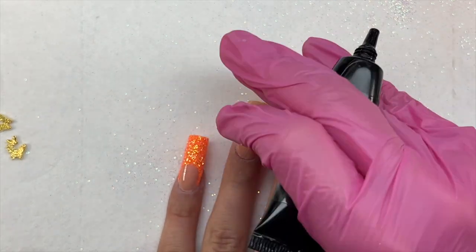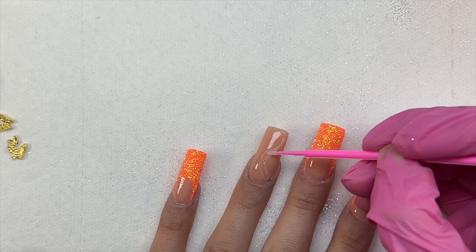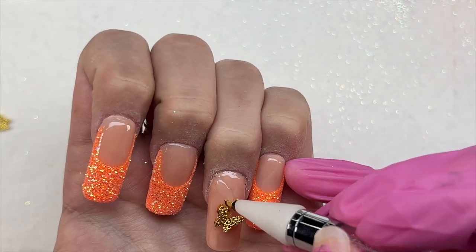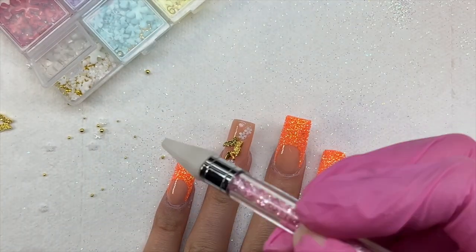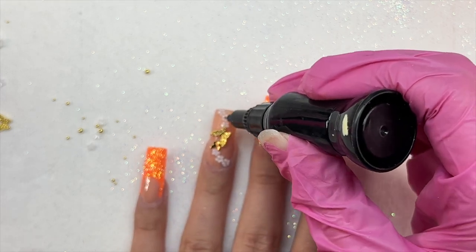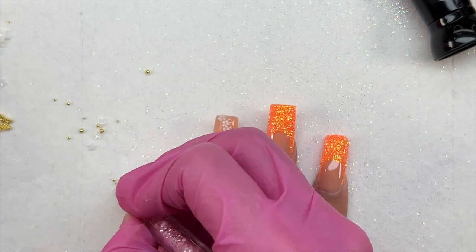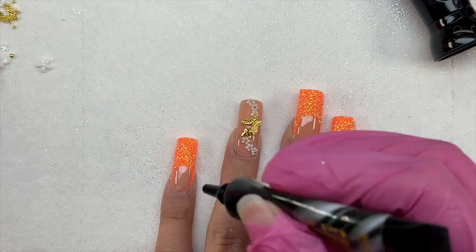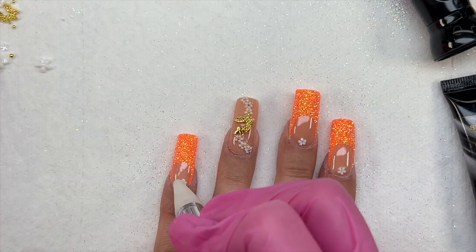Now let's do some bling. I pulled out rhinestone glue gel and applied it in a swirl shape onto my ring finger, using a micro Q-tip to spread it out. I placed two pretty gold butterfly charms and my favorite small white flower charms — three on each end filling in the swirl. After curing I used a needle-head rhinestone glue to apply glue inside the flowers and placed gold caviar beads in the centers for a little extra detail. For the french tip nails I also added rhinestone glue, white flowers, a quick flash cure, and gold caviar beads in the flower centers.